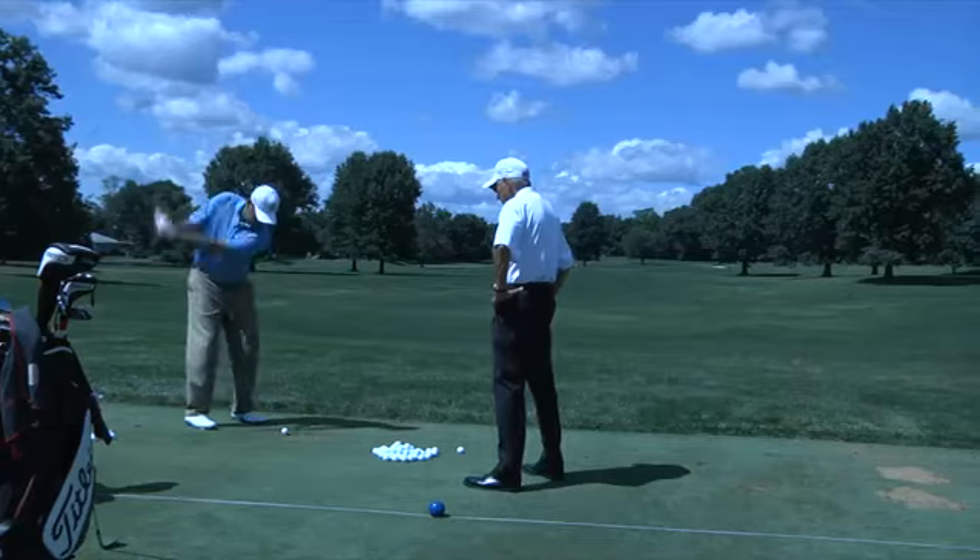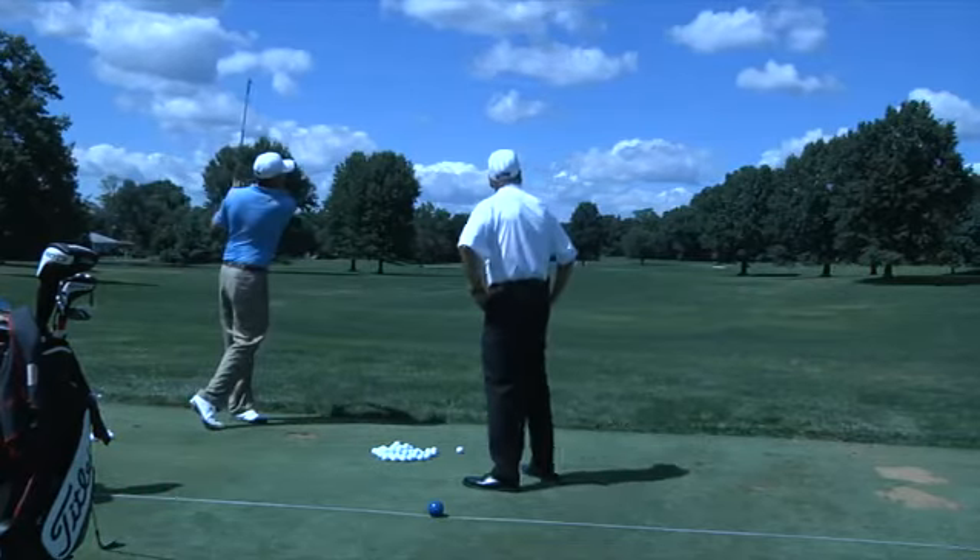The thing about the SM4 wedges — I really love the ball flight. You can keep the ball down, but it's coming off high and soft around the green. With the new 17 grooves, you're able to put a lot of spin on the ball, and you're really going to love them when you put them in the bag.